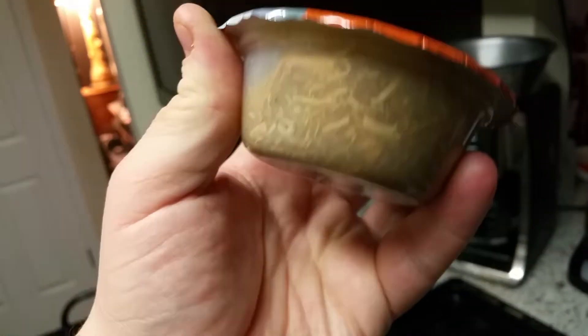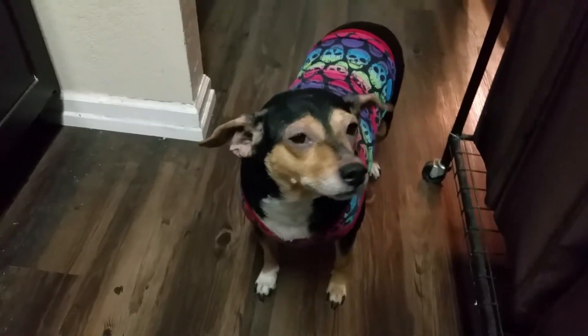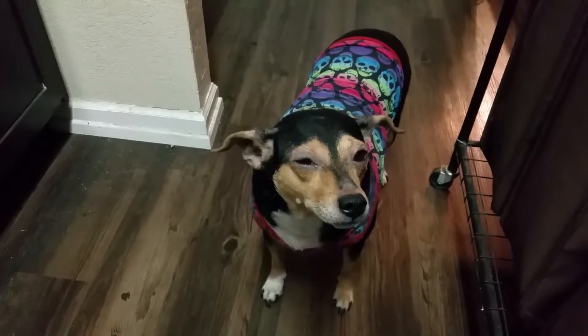Look at that, it looks so tasty! Who's gonna be trying it out today? Not us — this little fellow right here. Say hi, buddy! Buddy, say hi — but he's ignoring me. That's the only trick he knows.